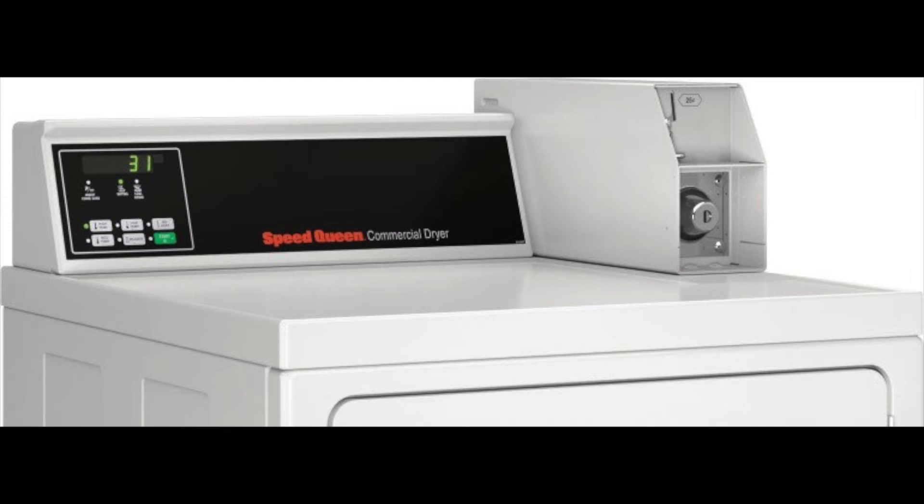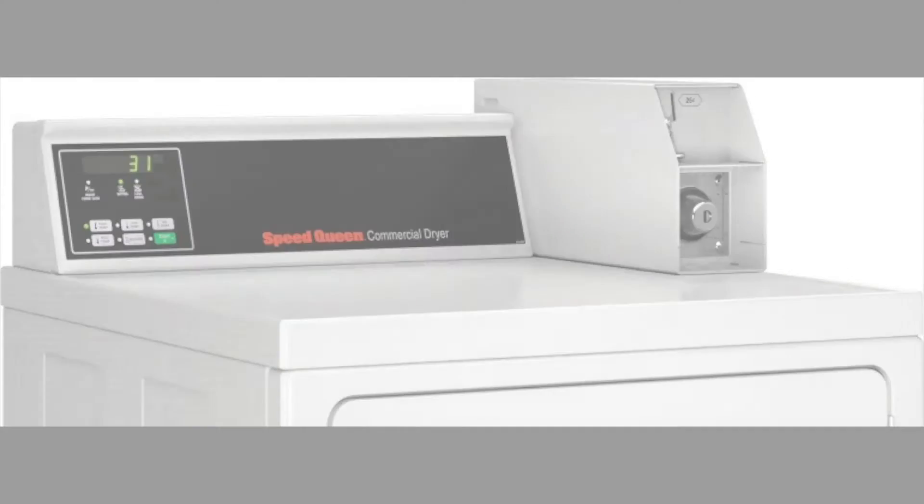Hi everybody, my name is Dave and today I will be demonstrating how to install a PayRange laundry kit on a Speed Queen dryer with an MDC control board.